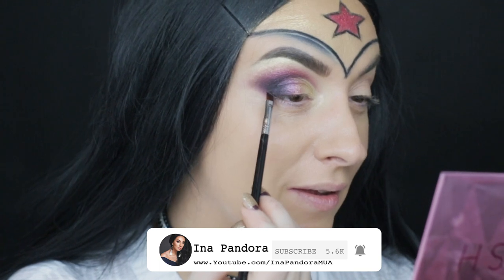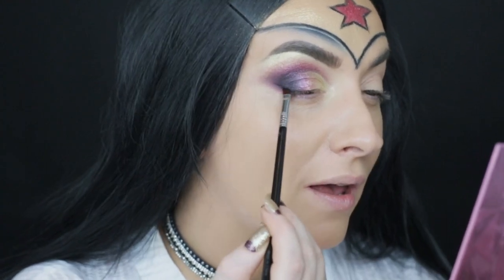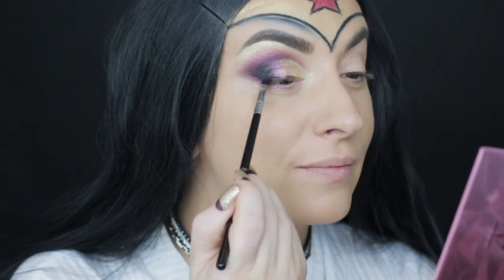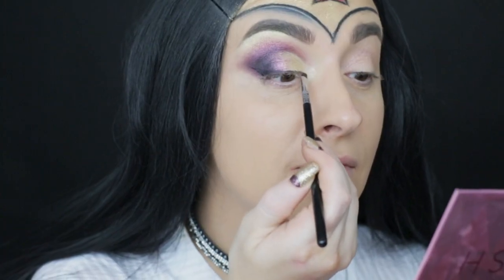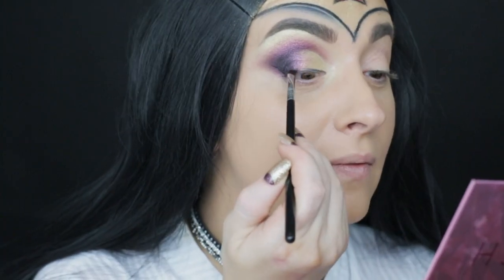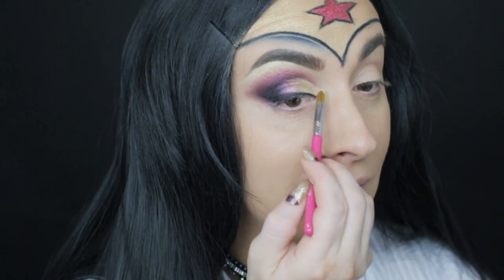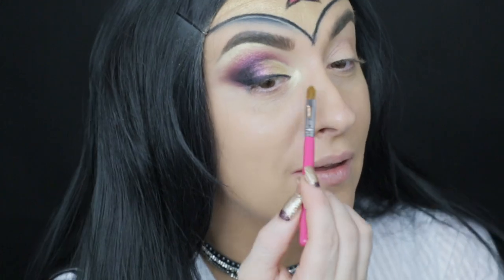With Sigma E65 angled brush and Wicked Gel Eyeliner from Sigma I am doing a winged eyeliner. In the inner corner I am applying the same shadow I applied on the brow bone from ColourPop, using the E56 brush from Sigma.